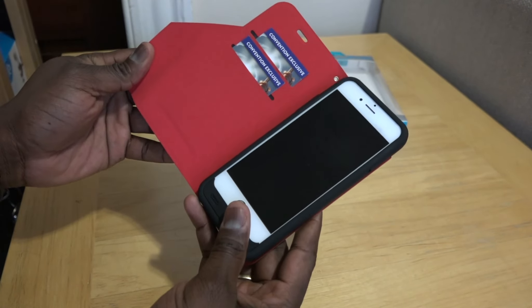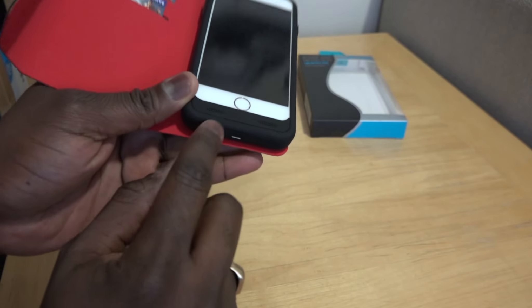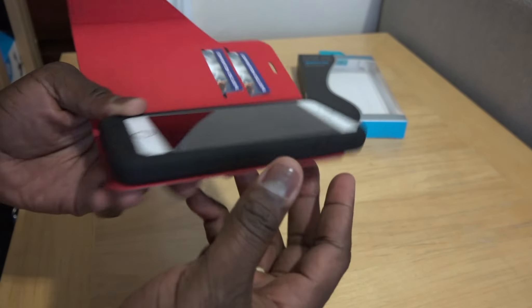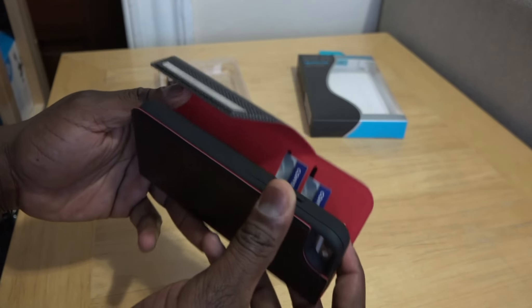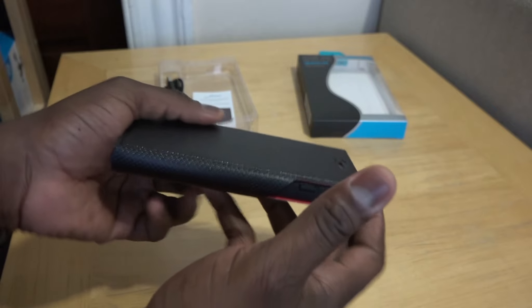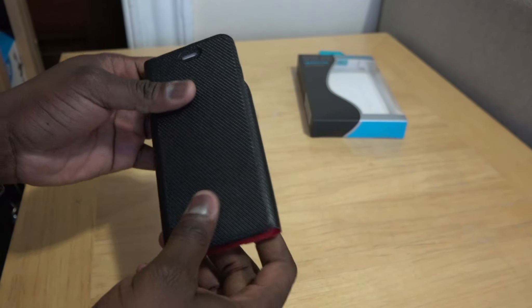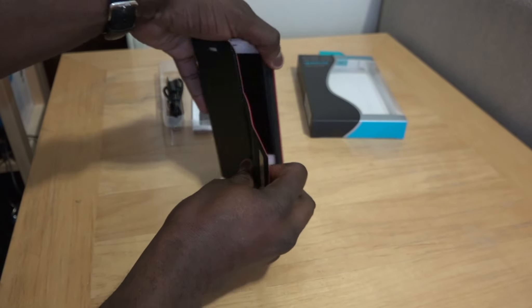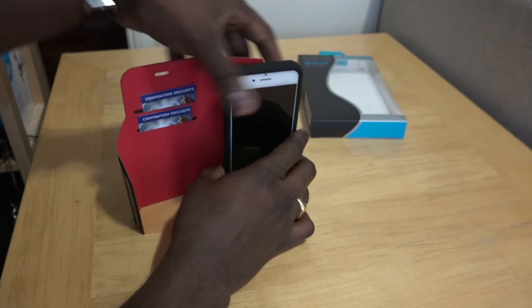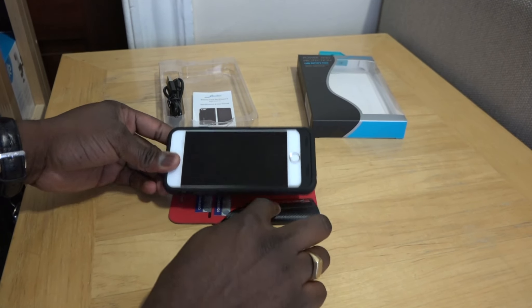If you like folio cases, you can easily slide in your business cards, which is a really cool feature. There are ports at the bottom — micro USB to charge the case and your phone — and of course the headphone jack port and camera cutouts at the back. It folds up pretty nicely, and the magnetic clip makes it very easy to close up. You can also use it as a stand.